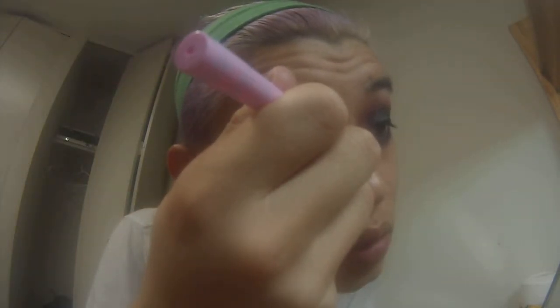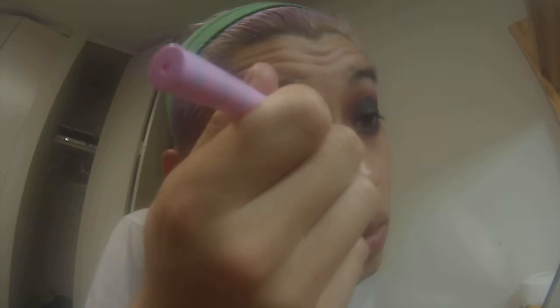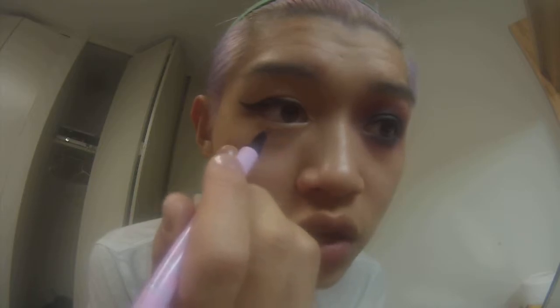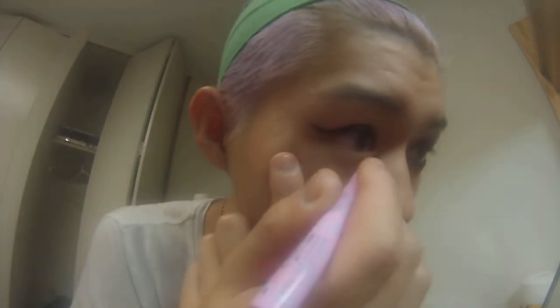I'm still learning this. See how that line in my eye is like this — it's straight. So that's what causes the cat eye. When you look forward, it looks off, so you need to connect that. I naturally have a line going here, so I can connect that to the bottom line. But you connect it to however thick you want your bottom liner to be.